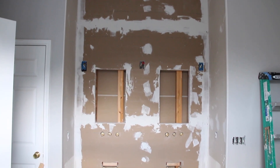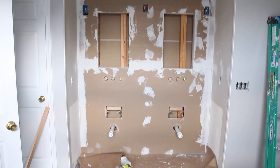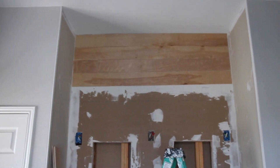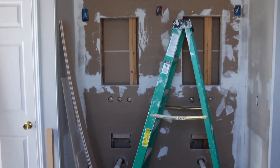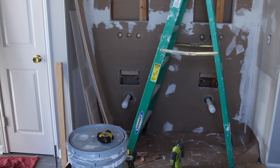For the accent wall, we rocked over our furred-out wall and cut the holes for the plumbing. My partner asked me to start from the top, even though I protested and wanted to start from the bottom.